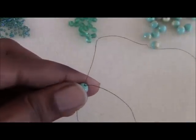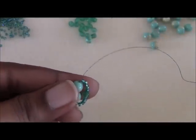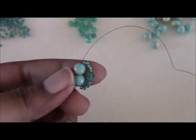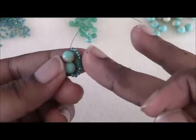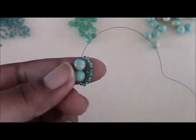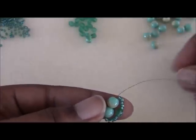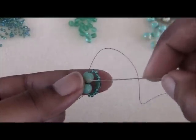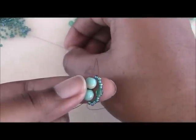Then I'm going to pick up one 4mm bead and five more size 11 seed beads — and that's what it's going to look like. I'm going to take my needle from the tail end and go through both of those 6mm beads. You're just going to make a loop around those beads, and that will pretty much hold it in place. Now you can play with the number of seed beads you add here — if you want this to be a little closer you can add less, a little further away you can add a few more. It's really up to you.